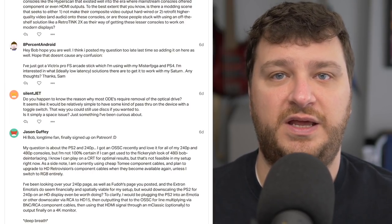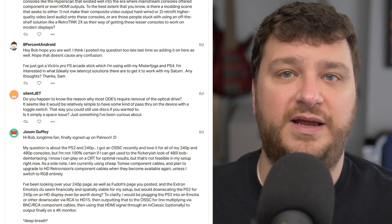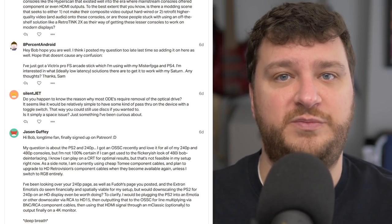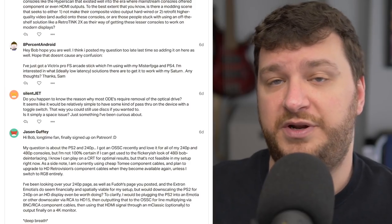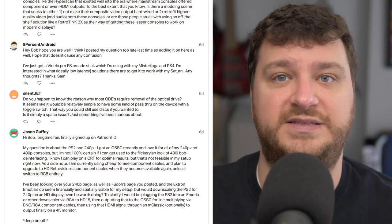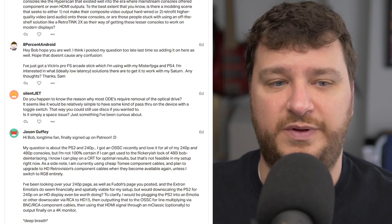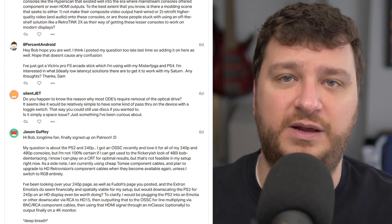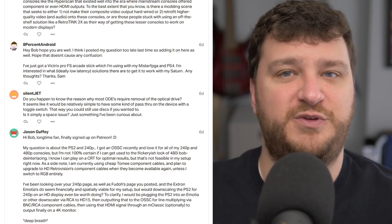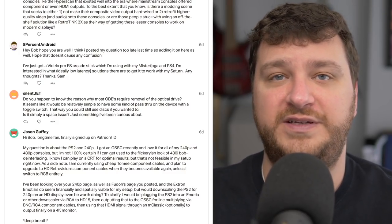Brook and Rafnet are probably the first two adapter brands that come to mind. You could also look into modding it with an MC Cthulhu, which uses the same basic theory as direct RGB modding — you tap the buttons, the shared ground, put an output connector on it, and I believe they have a cable adapter that goes direct to Sega Saturn. If you go that route, you might as well look into adding a DB15 connector as well. Try the adapters first, and if they don't have anything out there, you're going to have to look into modding it.